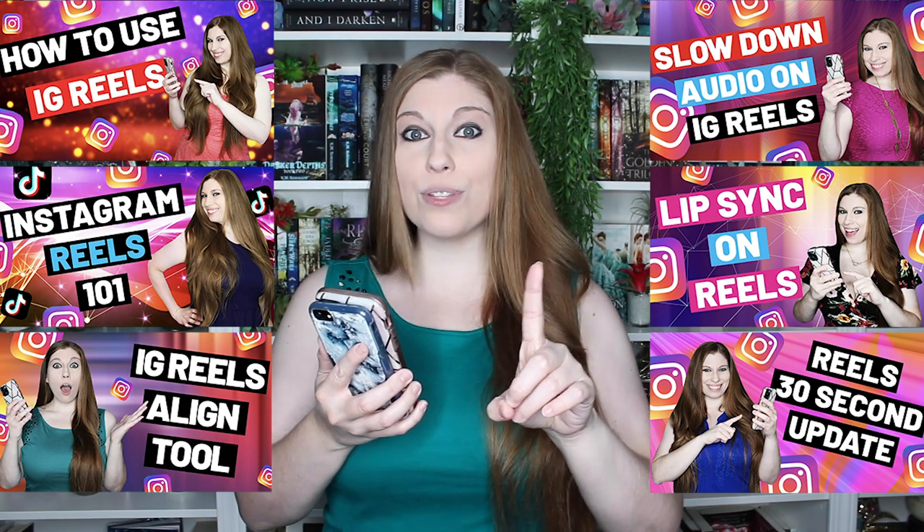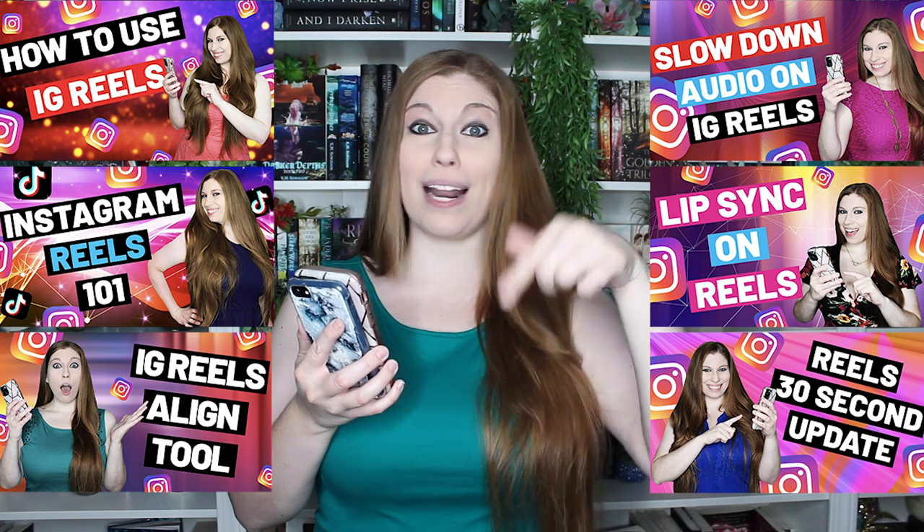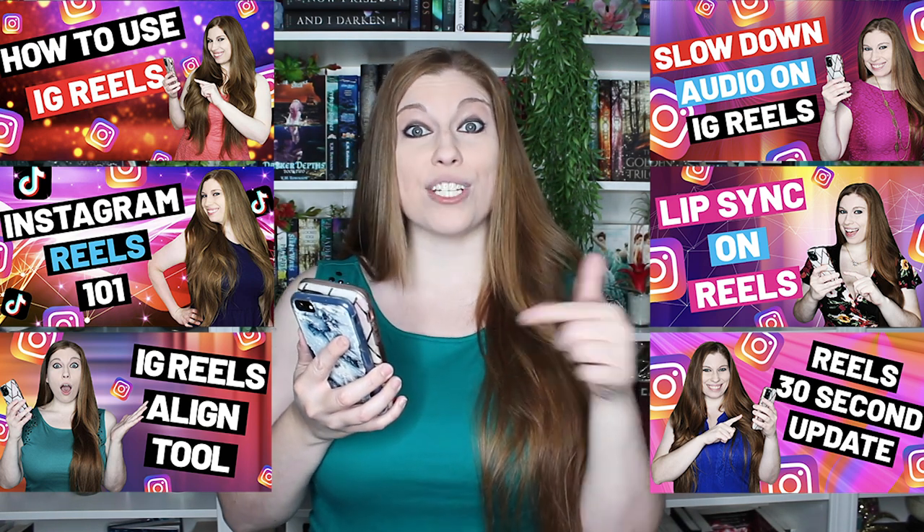So let's take a look at how this actually works. Inside of your Instagram Reels app, you're going to go ahead and film your first clip. If you don't know how to use the audio, how to dub things, how to slow things down, or how to use the countdown timer, I've got a lot of tutorial videos down below — you do not want to miss these. Go watch those first and then come back here.